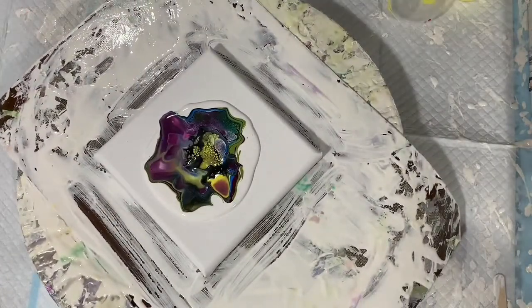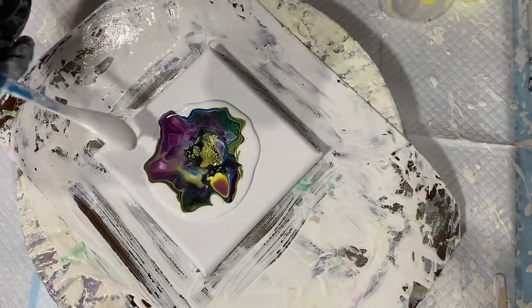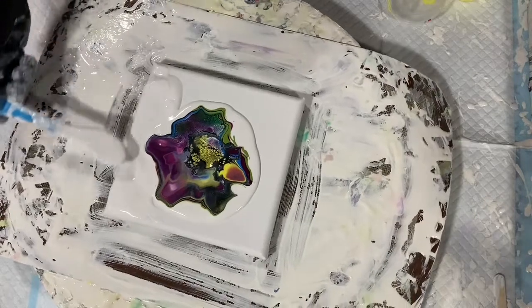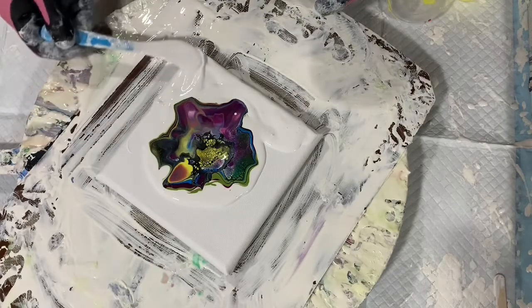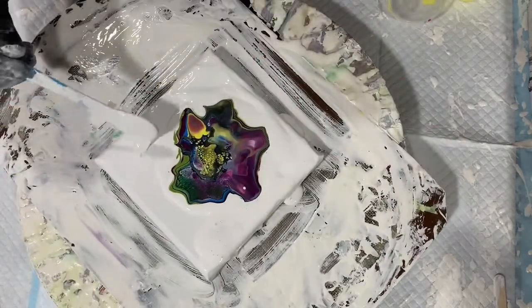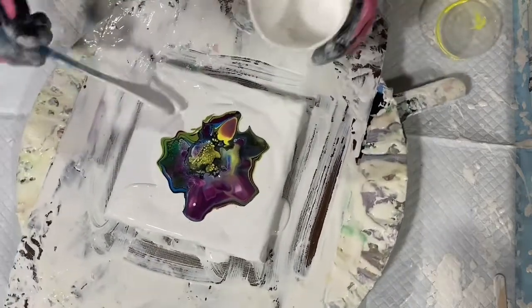I'm going to let that sit there a minute. That allows the cell activator to resurface again. I will add some more of my base coat here around the edge to help that paint move. My base coat was the Artist's Flow Acrylic White 50% with 50% of that pouring medium, and if you do need to thin it, I added a little bit of American Floetrol to thin it down just a little bit.